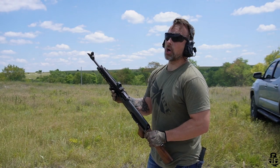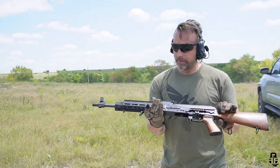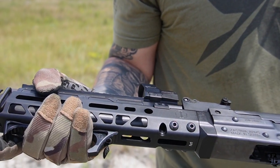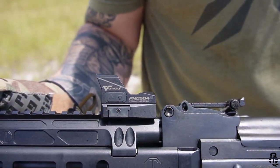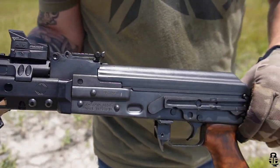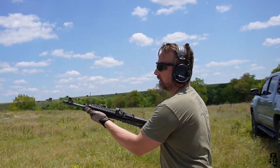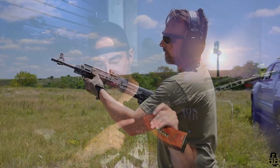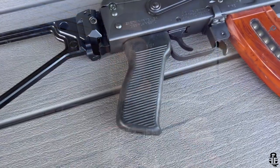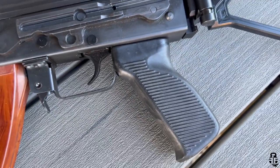I ran a red dot on the gas tube as a torture test, hoping the heat would fry the electronics — it didn't. It gets hot, but that inexpensive Amazon red dot stood the test of time. I also swapped out the pistol grip for a polymer Zastava pistol grip from the local shop for about five bucks. It's pretty comfortable with a thumb cutout, and the smaller grip fits my hands well.